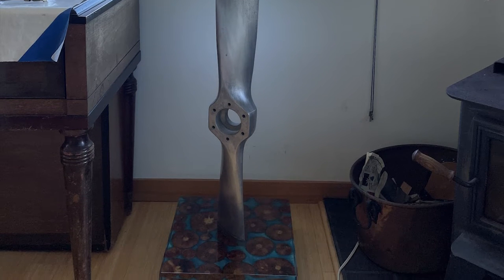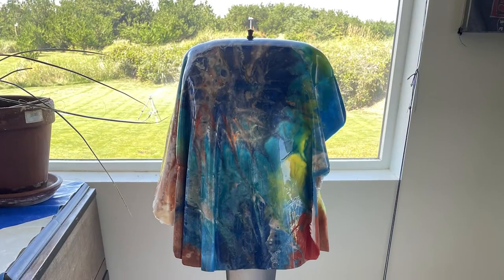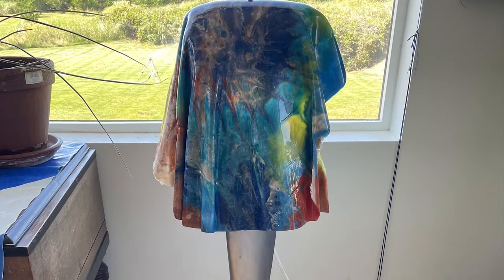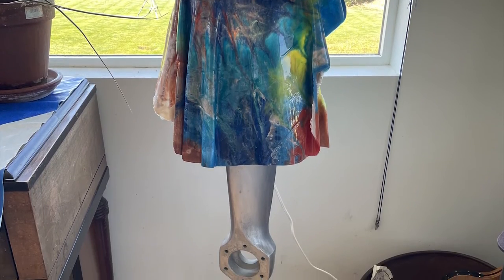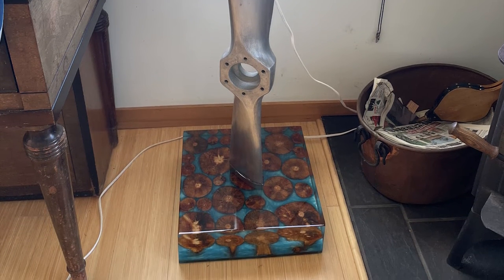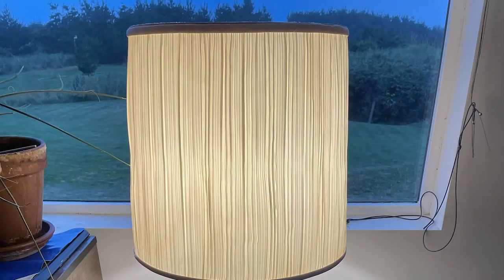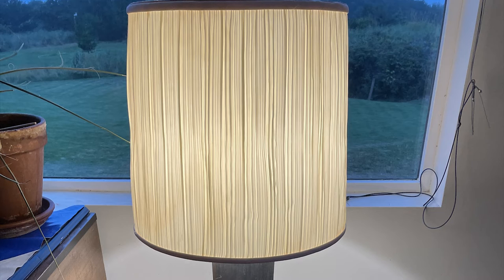It turned out my wife didn't like it, so I tried it another way — I trimmed it and turned it upside down and hung it like that. And then after that went for the more traditional lampshade. So there are three options there. Tell me in the comments which you like best.